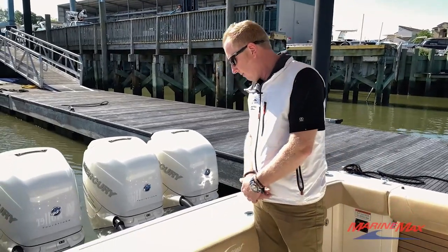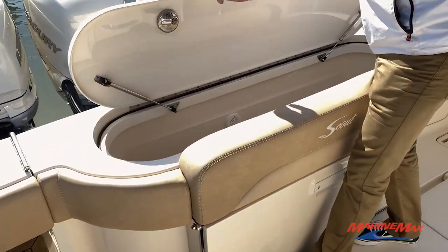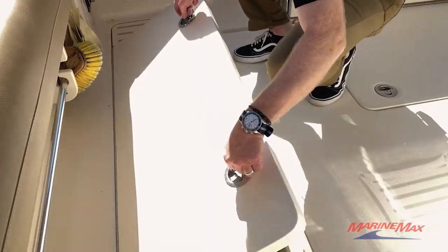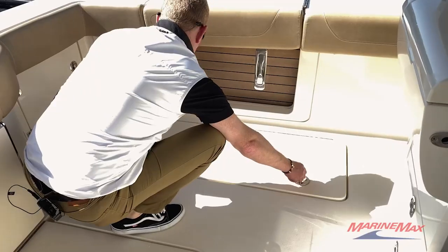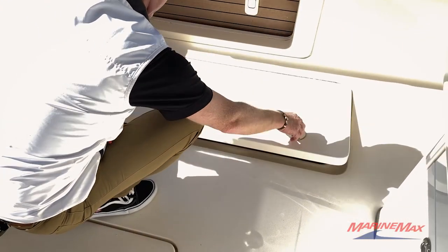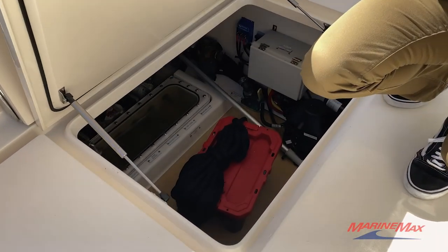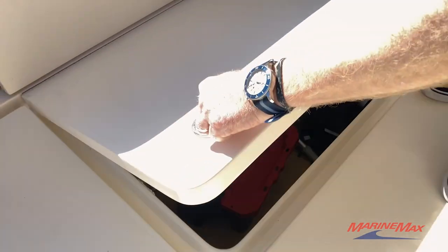In the transom of the boat we have a fish box that is also joined as a live well. In the floor we have two fish boxes with overboard discharge. In the center hatch we have a diesel generator from Panda to operate all of the AC systems on the boat as well as charge the DC systems.